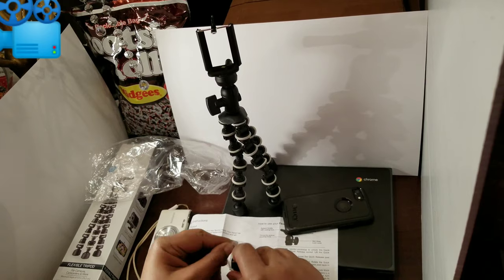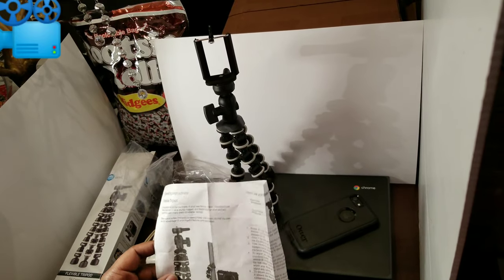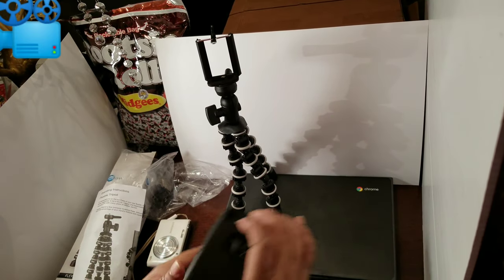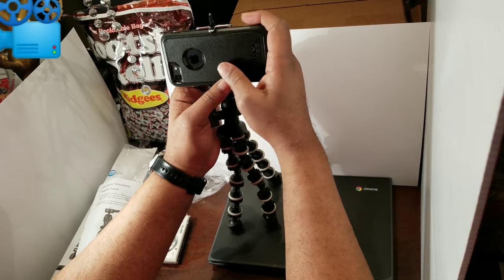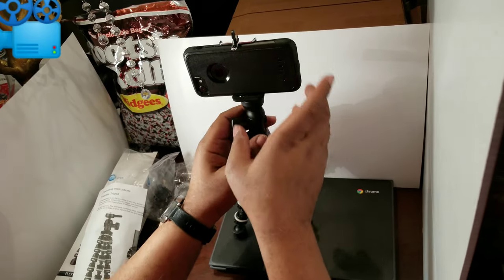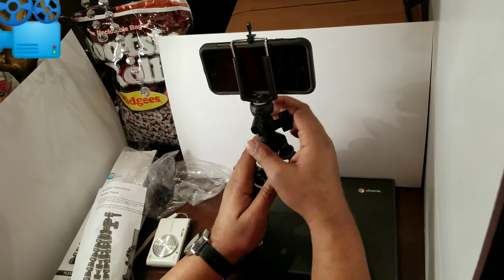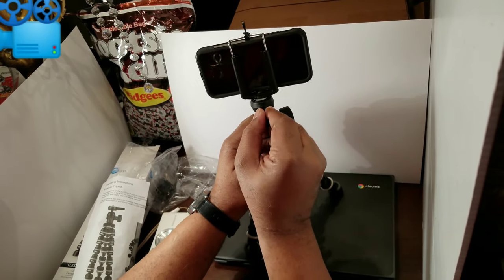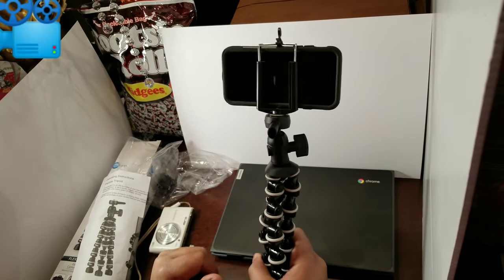The GoPro mount — I don't have a GoPro, but you never know. So you can kind of fold it around a pole and whatnot, we'll definitely try that later. It adjusts — like a screen adjustment, I like that. Even with my OtterBox case on my iPhone 7, it fits nicely. I can turn it around, move the head around, give it a little extra tension. You can move it up and down to get the angle that you want. You can use it as a handheld as well.